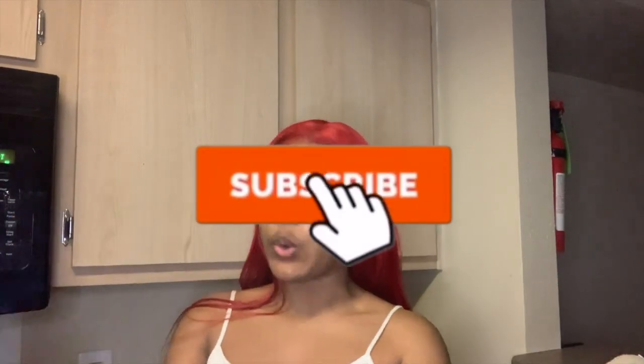I hope y'all enjoyed this video. I hope you like, share, comment, and subscribe, baby, and you know the same — we keep it pushing regardless.